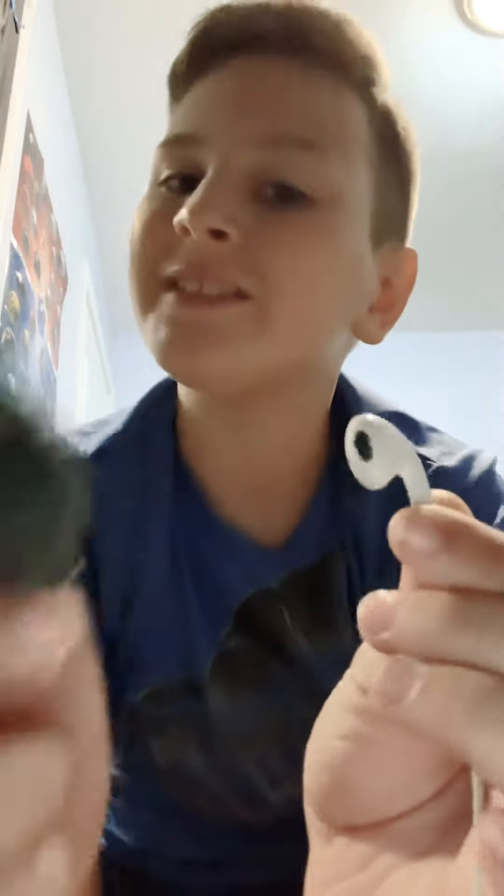Today we're going to see what's inside the Apple earbud. So without further ado, let's hop into it — my handy dandy rock here. And it's already taken a chunk — wait, we got it, we got it guys!